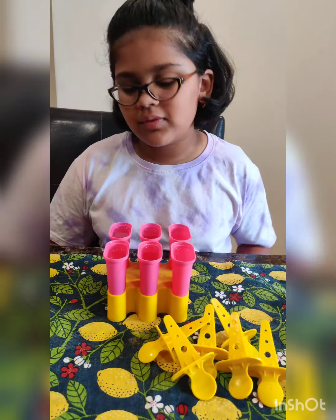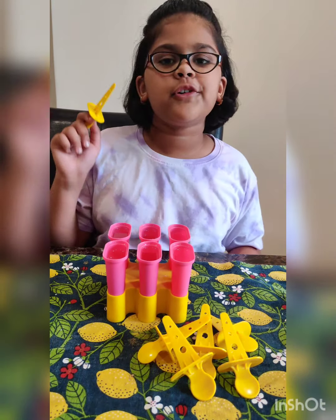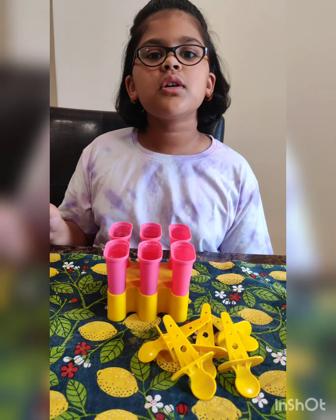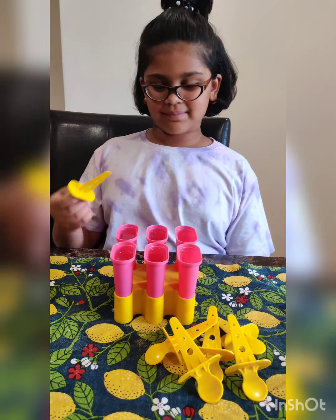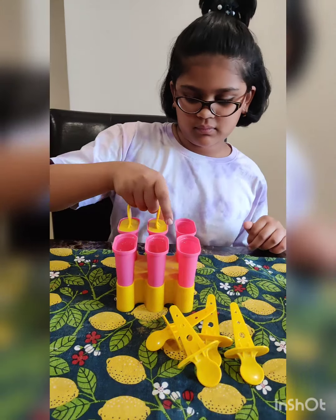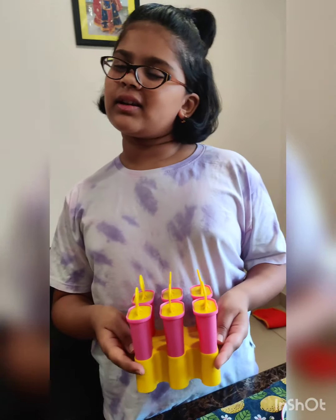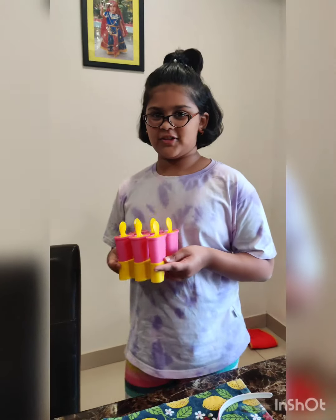Now I have filled all of the molds. If you don't have these molds, you can also use glasses and put spoons or forks in them. Now I've put the caps on and we're gonna put them in the fridge.